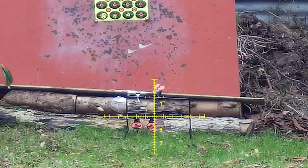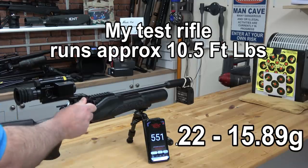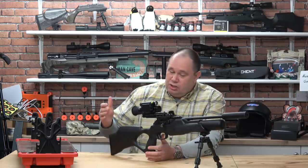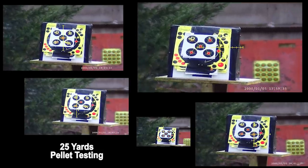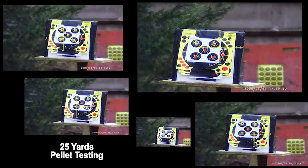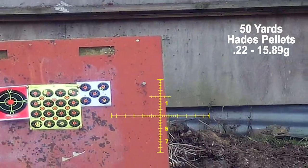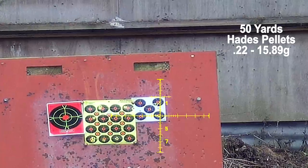It kicks out with a 15.89 grain pellet in the area of 550 feet per second. You want to go faster? Use a 13.43 JSB Jumbo RS, but the barrel doesn't like those pellets downrange. Talking about downrange, let's talk accuracy. Many hours I've been at this, and my big conclusion: it's the Hades for pest control out to 50 yards, FX or JSB 15.89s for general target work. And if you want to bash out pellets and smack stuff out to 25 yards, it's the RWS Fields in 5.51.